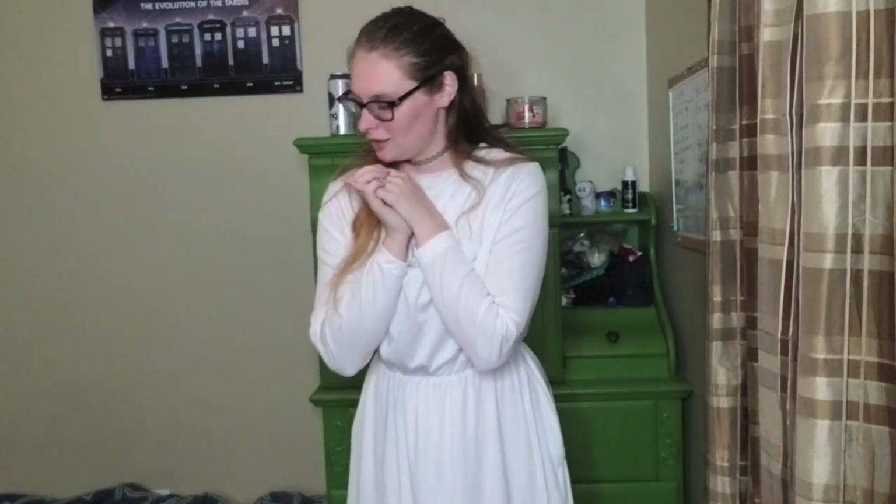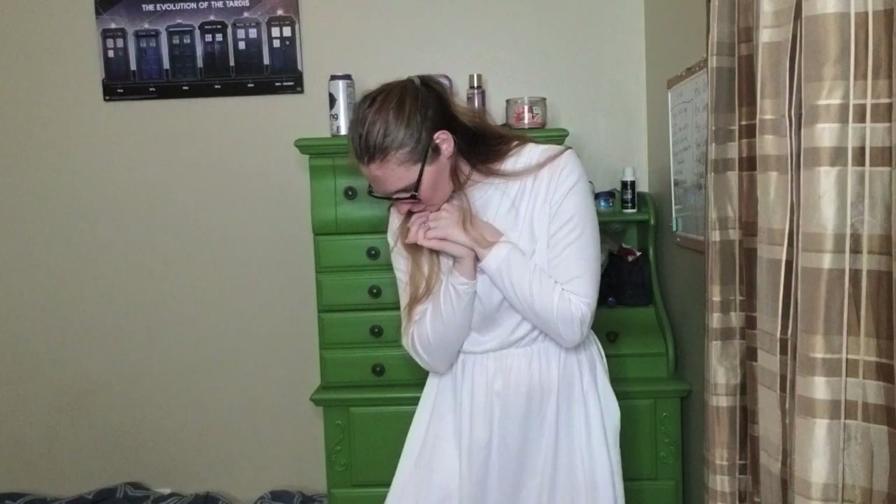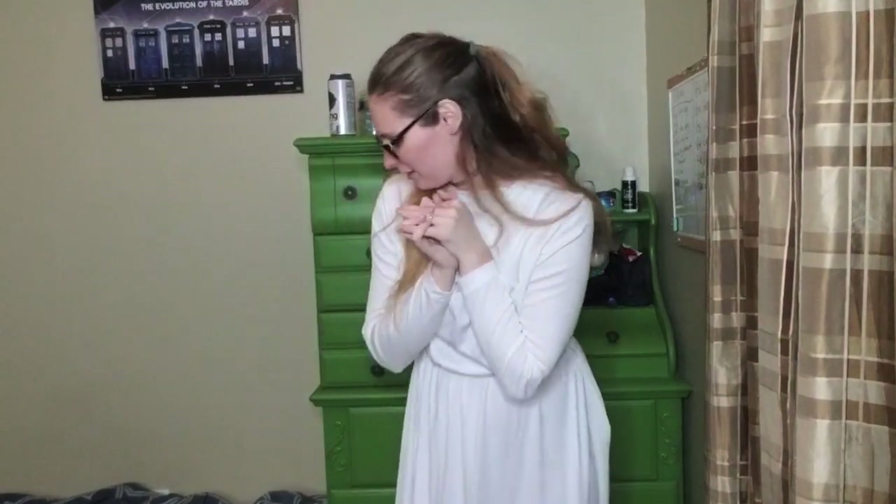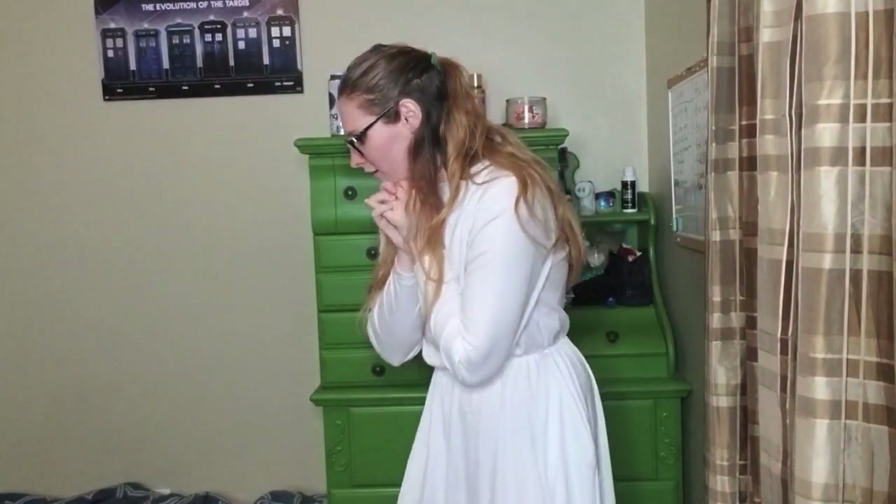I usually have to wear something under it because it is a little see-through. But yeah, anyways, I honestly love this dress because it's very flowy and it even has the slit, which I did myself — I didn't buy it like that.